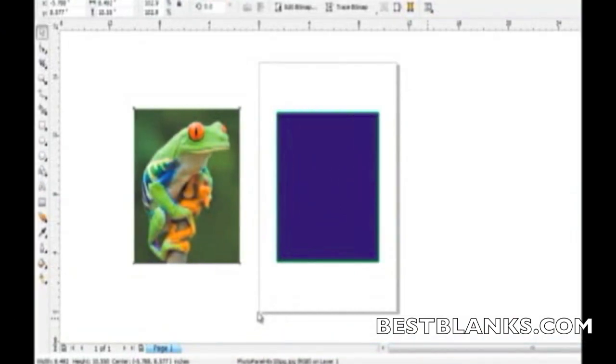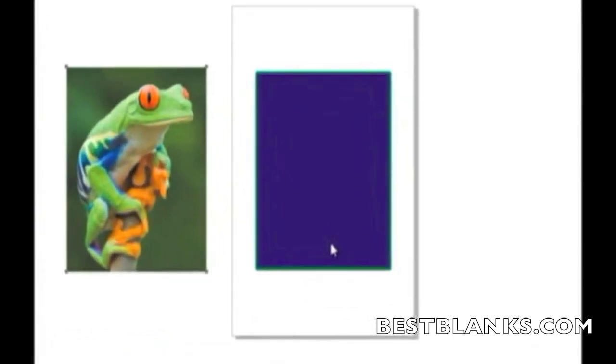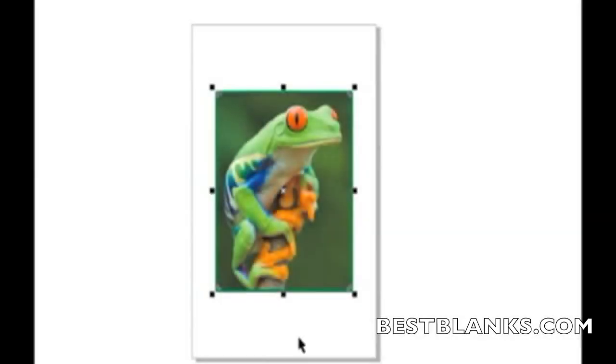To begin the process, create your images using a graphics program such as CorelDRAW or Photoshop. Be sure to check with the manufacturer of the substrate to see if there are templates available to aid in the setup. When preparing the artwork for sublimation, it is common practice to make it slightly larger than the substrate — about 1/8 inch on all sides.